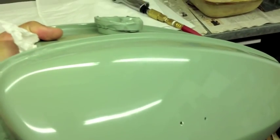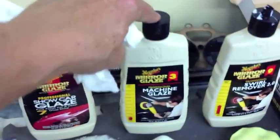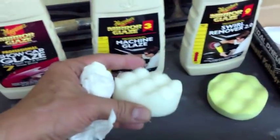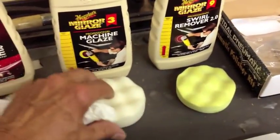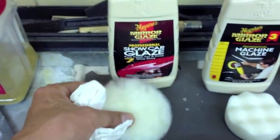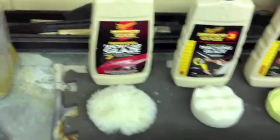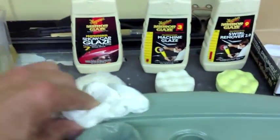I'll turn this around so you can kind of see — what was really orange peel before is actually looking pretty good for the first process. It still has some residue on it, but I'm going to move into this machine glaze now. I'm using these foam pads: this one has a little more texture, this one's a little finer, and then there's a show glaze buffing wheel. I'll buff it out really shiny and see if we can get this whole thing looking good again without having to re-clear coat.